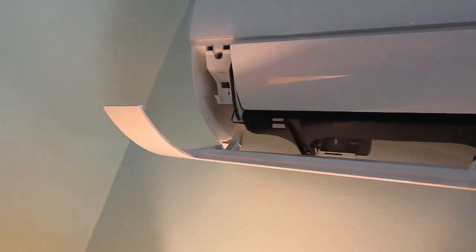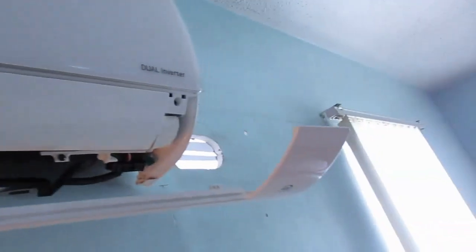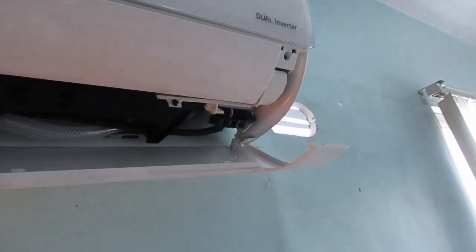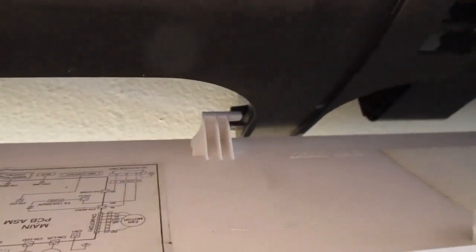Once you have your indoor units attached and firmly in place, all you need to do is slip the cover pieces back on, as I'm showing here. There are just a couple of little notches towards the back for this lower cover piece — you just slip those notches in place. And don't forget the ones here in the middle; those attach to the bottom of the IDU.